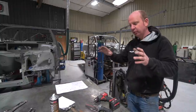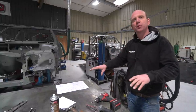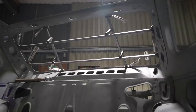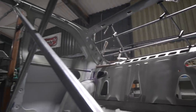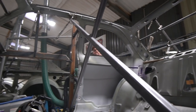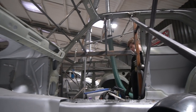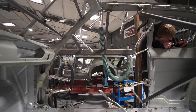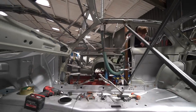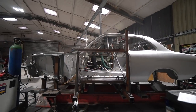Before welding, make sure all preparation is complete: panels fixtured, everything clamped, prepped edges done, weld-through primer applied, and that doors, boot lids, floors, and seats all fit correctly in the space where the panel is being replaced. As with all these jobs, it's all in the preparation and thinking it through — not in the actual doing. Once all that's confirmed, you're ready to weld.